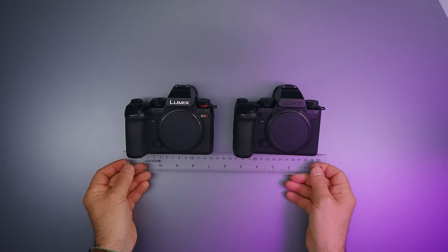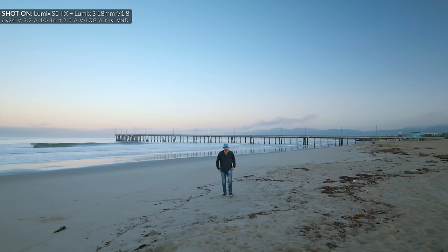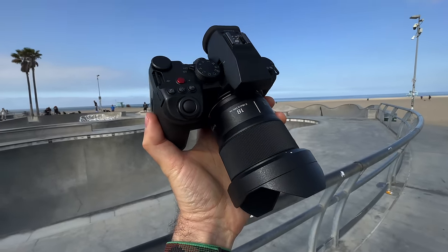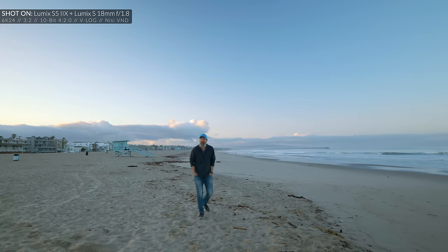In case you haven't seen it, watch my S5 Mark II review where I covered all of these shared features in much more depth. We don't need crazy intros or beauty shots for the Lumix S5 Mark II X because it's basically the same thing — the same body as the Lumix S5 Mark II, just blacked out, which makes it look gorgeous. Some of the updates the S5 Mark II X has are also coming to the S5 Mark II as a purchasable firmware update.